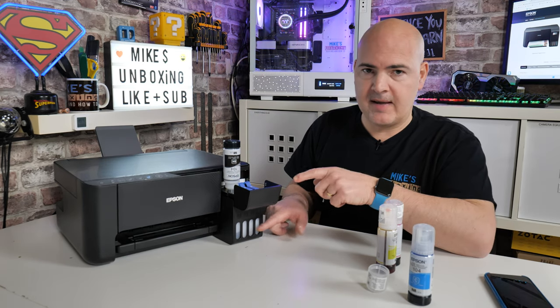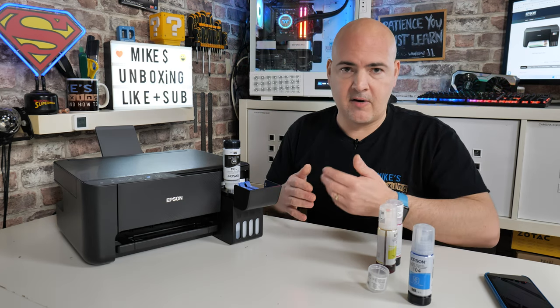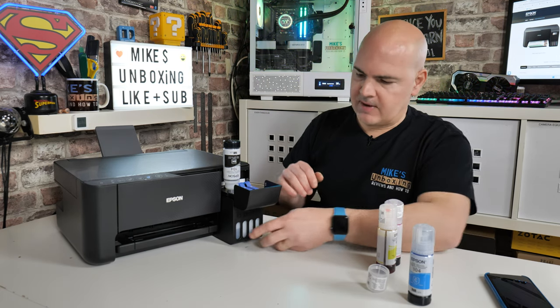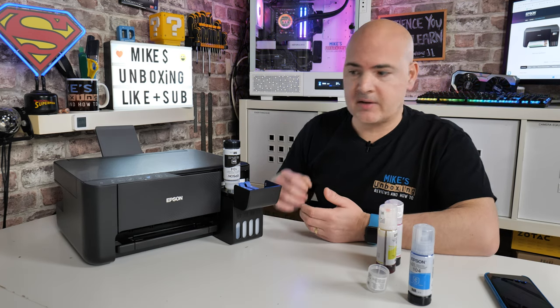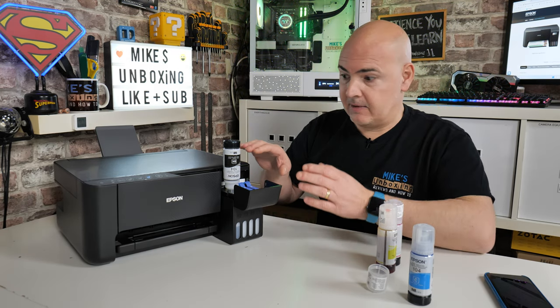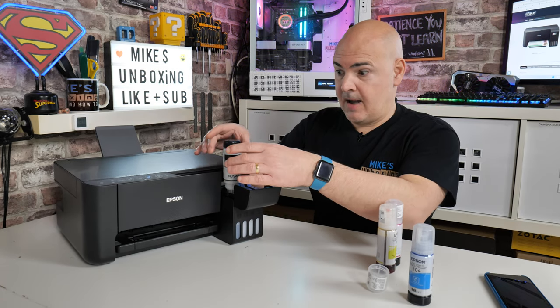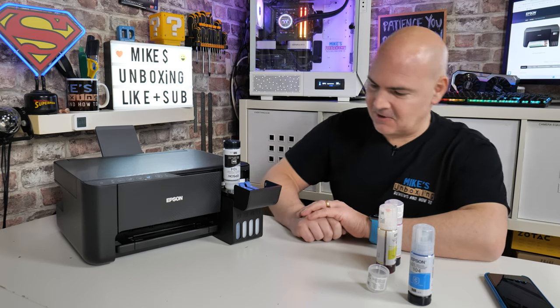All you do is turn the bottle upside down, put it in with the label facing outwards, and literally you can hear it gurgling away. It's going to fill up the section at the bottom — you can see the line gradually going up. The clever valve inside actually goes into the tank itself, so once it gets to the very end it creates a hydraulic lock. Even if the tank's half full and you want to fill it right up, it will cut out when there's a full tank so you can remove the ink without making a huge mess.